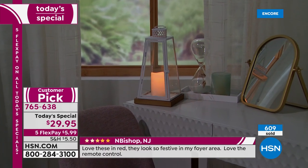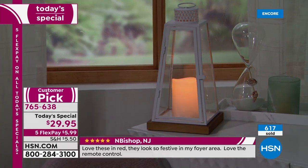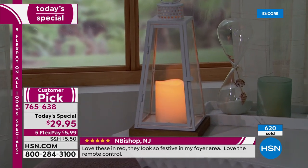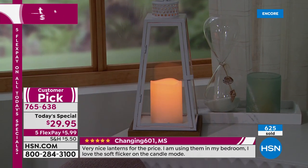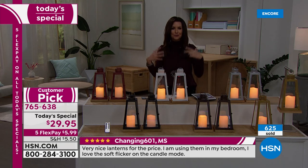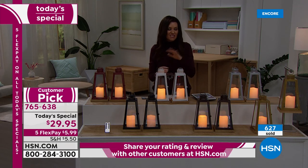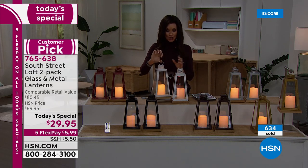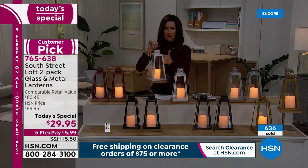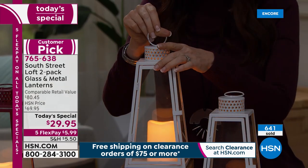Look how beautiful it is. If you want to add that elegance to your boudoir or bathroom — take a bath with that true relaxation, the true zen — there's nothing like candles to do that, but none of the smoke, none of the scent, none of the odor, none of the burning wax. This is the way to do it. They are genuine metal, genuine glass — I mean, it's literally like knocking on the door — and genuine wood, and you get two with the candles and the remote.